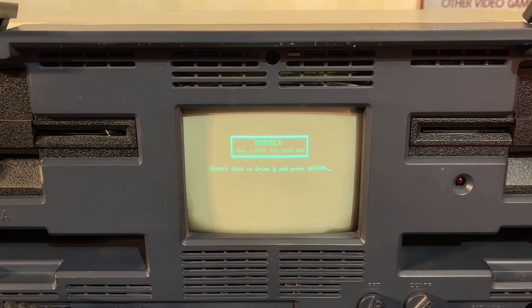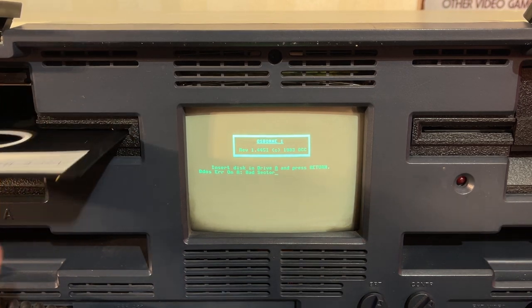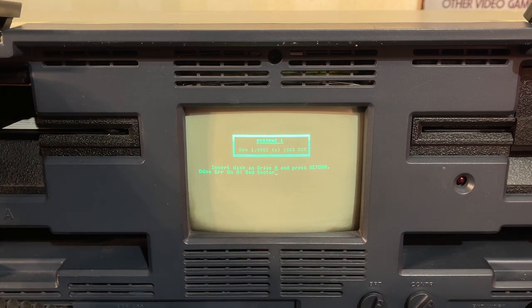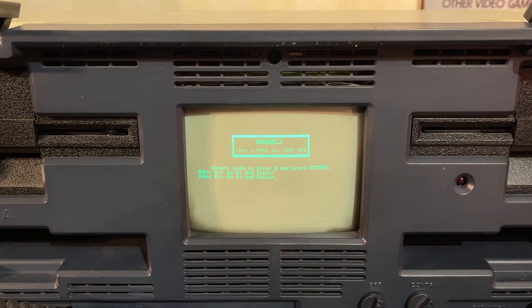Banging the drive head — actually sounds like it's reading the floppy; we're really lucky! It says 'Osborne 1 Revision 1.44.51, Copyright 1983,' but then it says 'error on a bad sector.' Not that unexpected actually, so let's try once more. Maybe it comes around after a while — bad sector. Let me try the other floppy then.